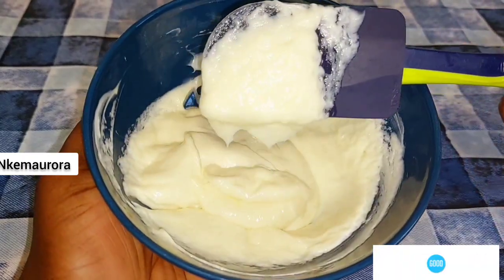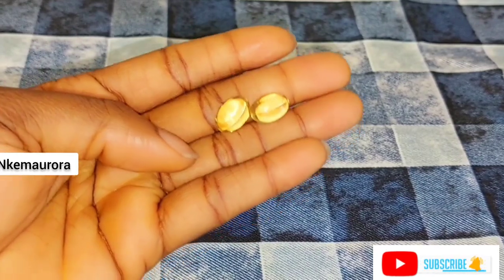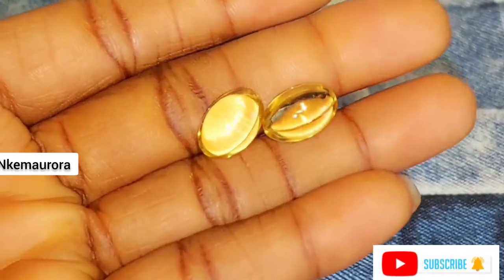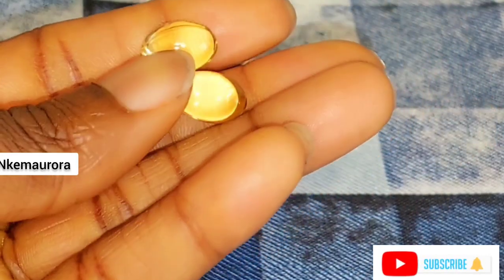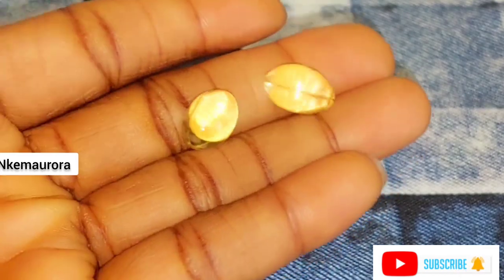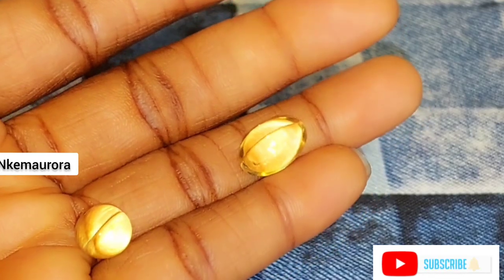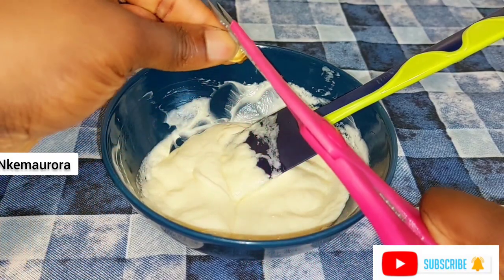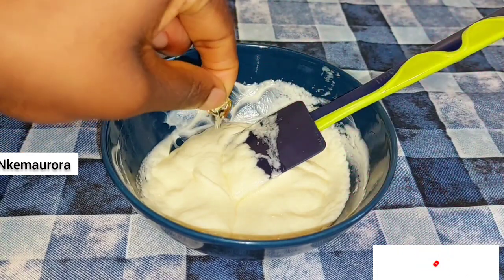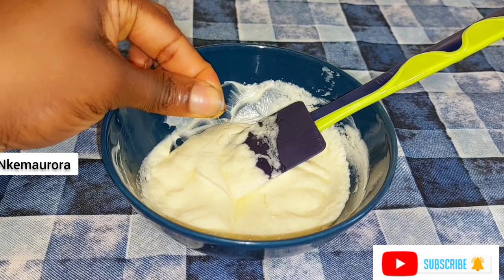The next thing I'm going to be adding is my vitamin E capsule — I'm using two vitamin E capsules. You can also use vitamin E oil if you have it; they are the same thing. I'm just going to be pouring the vitamin E capsule into the cream mixture.